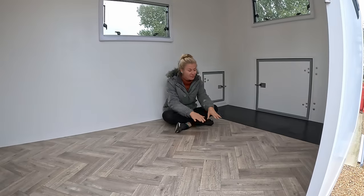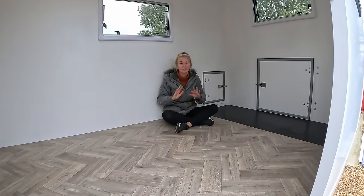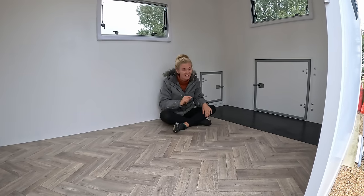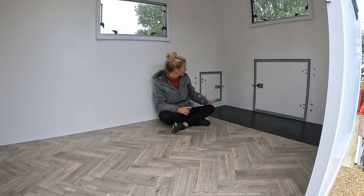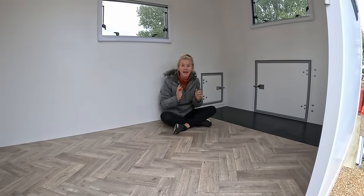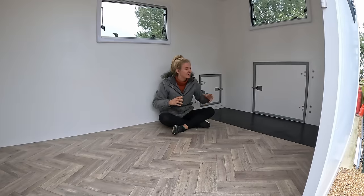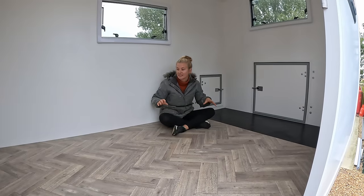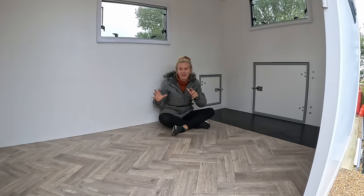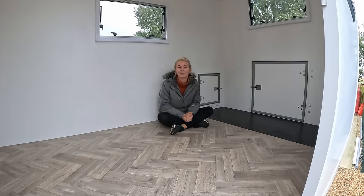Morning everybody! The floor is in and dry and I am loving it. These square walls made it so much easier to fit the lino than in a panel van where you've got to cut around wheel arches. Today we are on with fitting the bed back in and making the pullout frame for the front. We like to dry fit all our cabinetry first so we can make sure it's going to work, make any little adjustments, then get it all out and pimp it up.